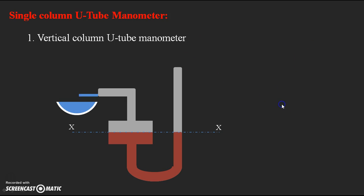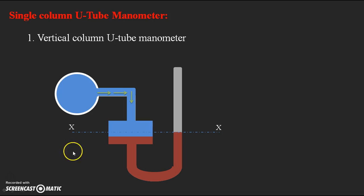When connected to the pipe, the light liquid tries to enter into the manometer and applies pressure over the heavy liquid in the reservoir. This small drop of liquid causes a larger rise in the right limb. A fall has taken place in the reservoir (left limb) and a corresponding rise has taken place in the right limb.